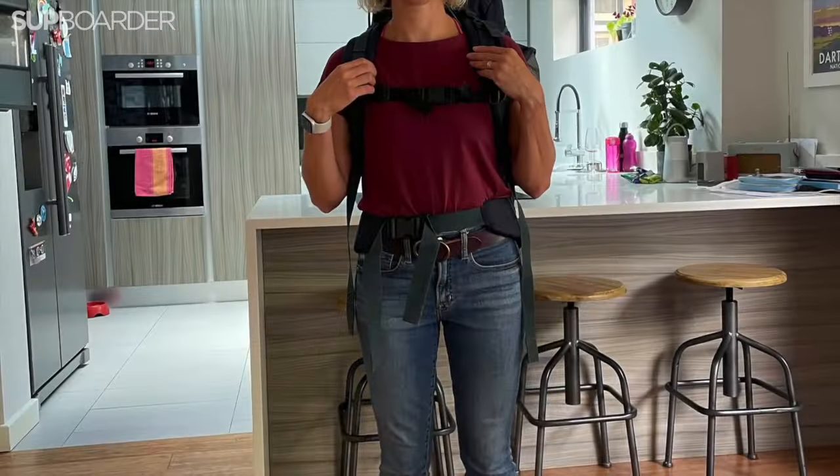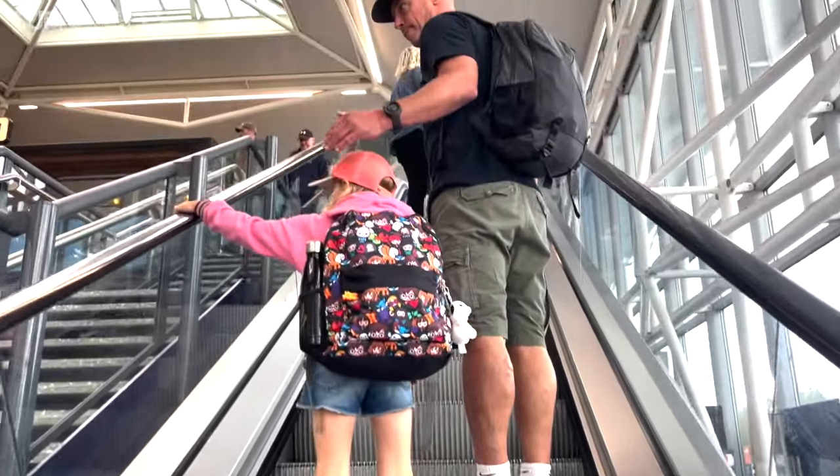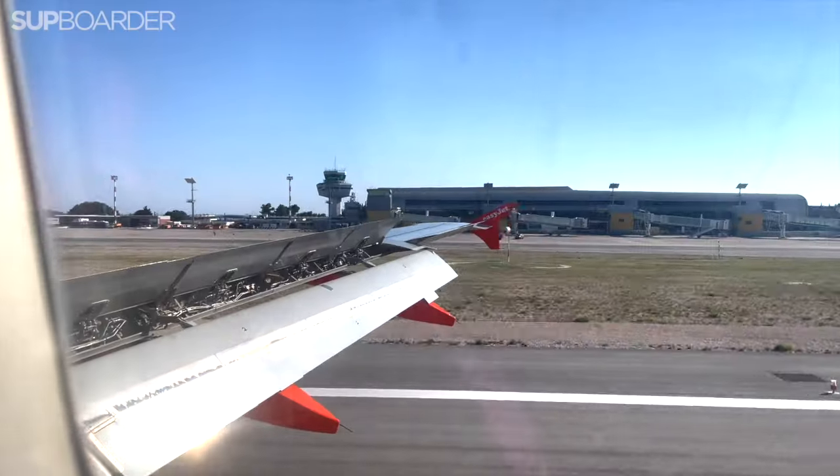The only thing that stops me from being able to take it as hand luggage with EasyJet is that the paddle is just slightly too long for the 56 centimetre limit.